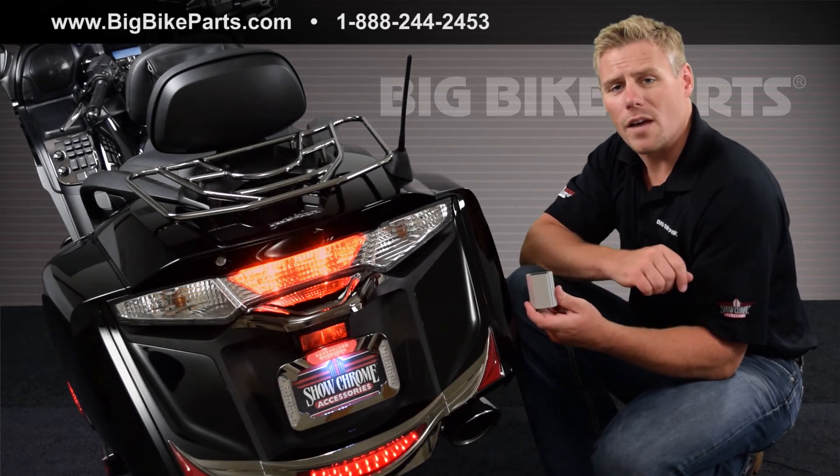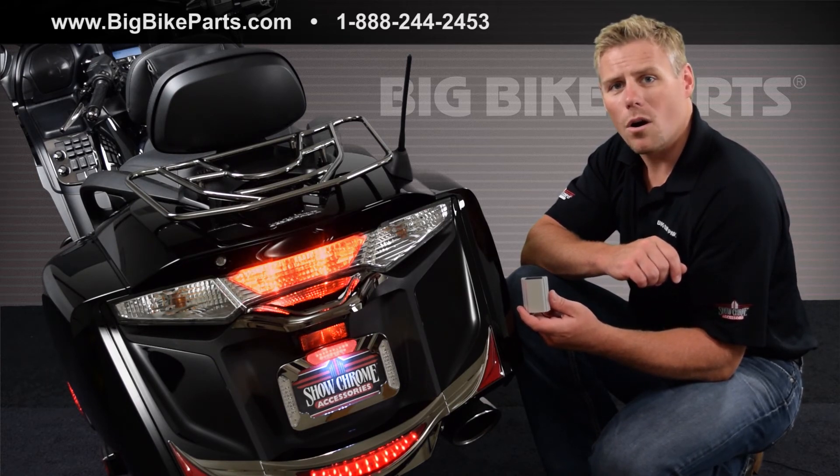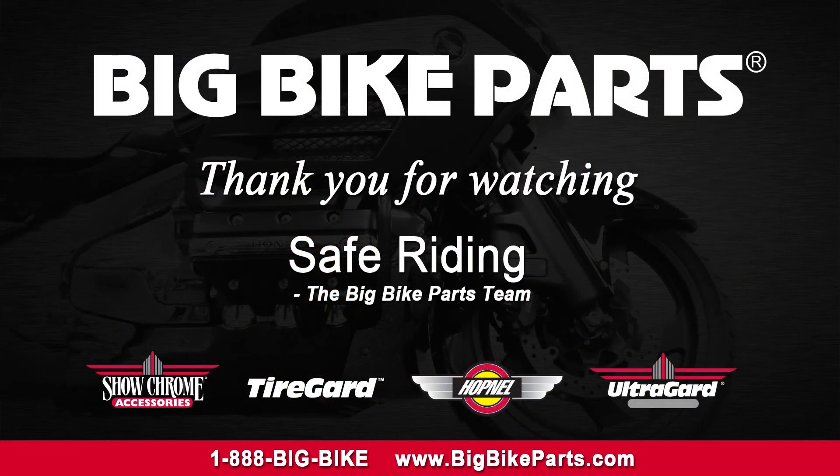If you have any further questions on this Universal Brake Light Modulator, please feel free to look us up online at www.bigbikeparts.com or you can simply give us a phone call at 1-888-1193. Thank you for watching and safe riding.